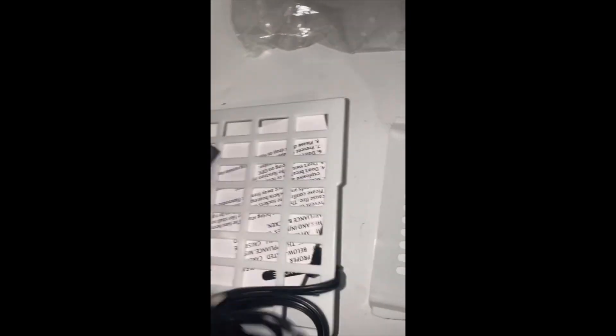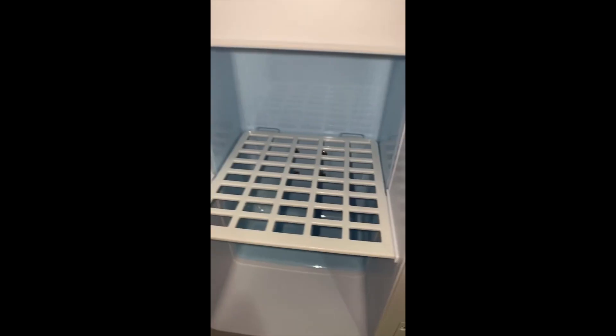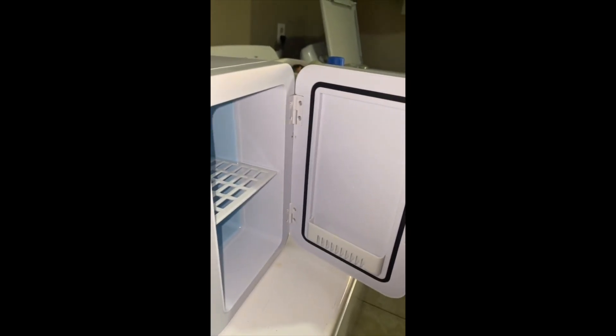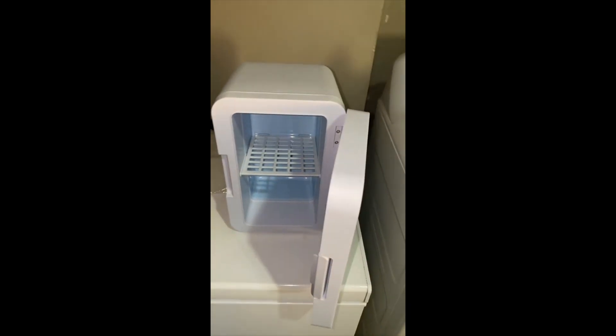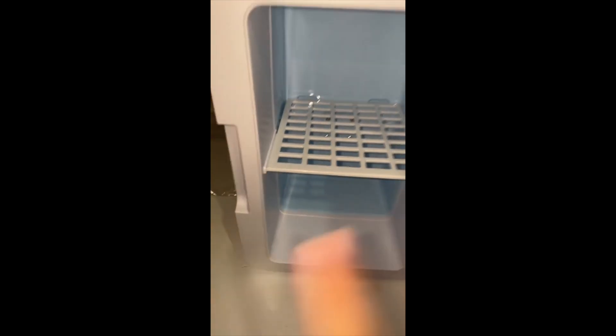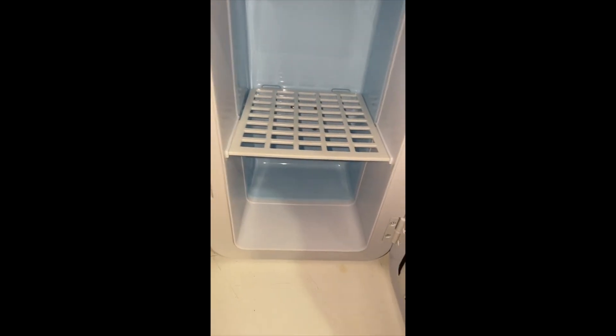It comes with the plug-in to plug it in, and it comes with this adorable little — I can't wait to install it. Y'all look at this! This is the door, it's super cute. It's a mini fridge — yes, this is on Temu. I'm about to turn it on and put something in here. I'm about to use this for skincare.